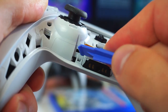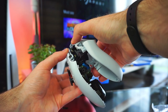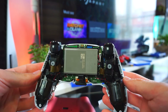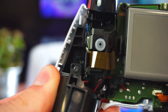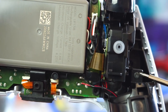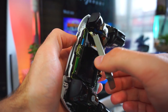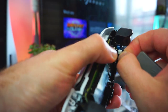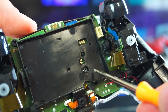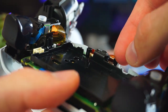Now we can pry open and gently separate the two parts of the controller. Next we have to unscrew a few more screws, remove the battery, and remove the screw that's holding the battery tray. There's also a tiny ribbon cable that you have to disconnect.